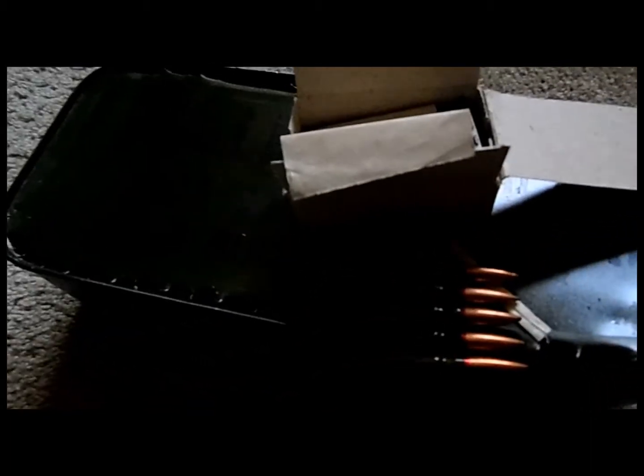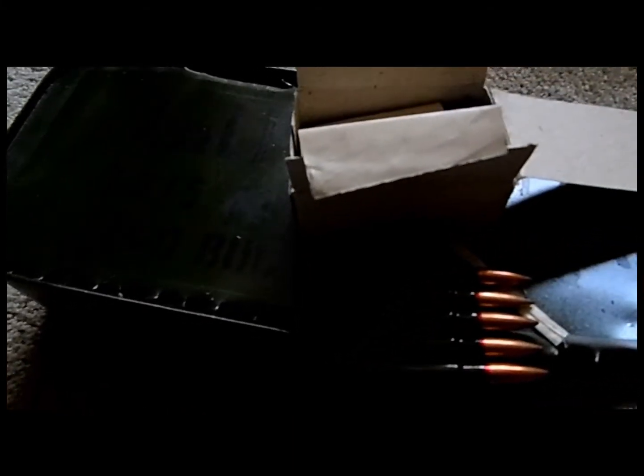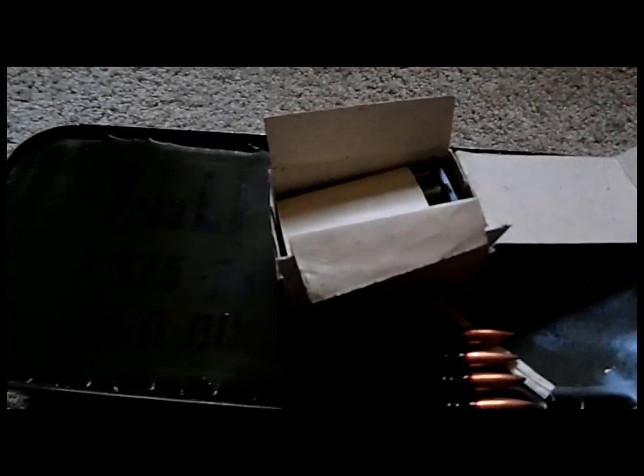The other stuff I ordered is one thing that was missing on my rifle — a rear sight spring. And I ordered, just in case, another firing pin spring. They told me sometimes they have some issues. So that's it. Can't wait to try it. Thank you!